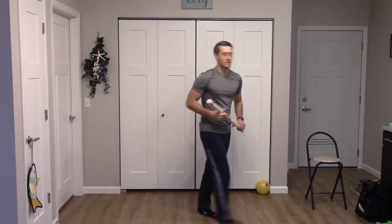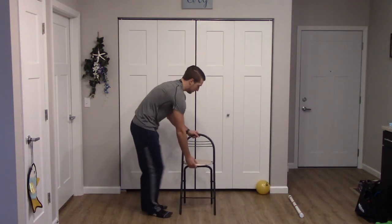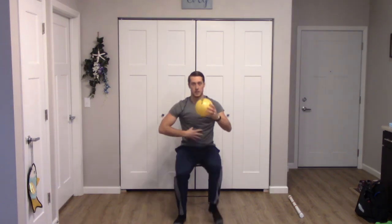Let's get our chair and colored ball out for some core exercises. Our first core exercise — press the ball forward, pull back, and lift the knees. Use that breath — inhale, push forward, pull back, exhale, lift those knees up. Keep that core tight as you're pulling those legs back. Two more times — one and two. Awesome job.